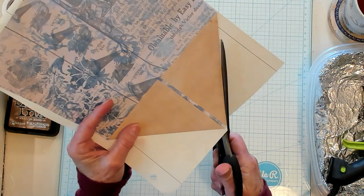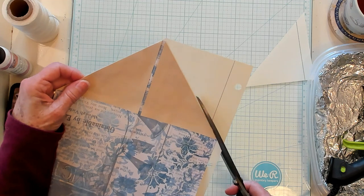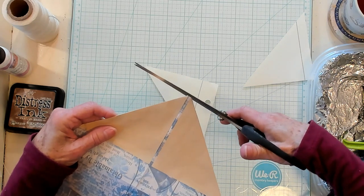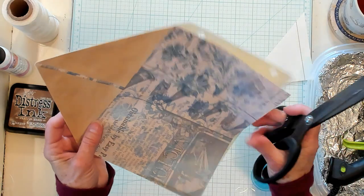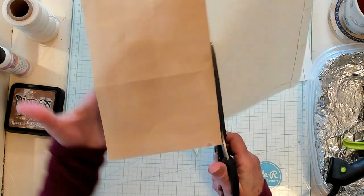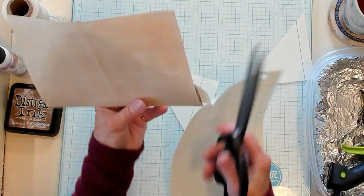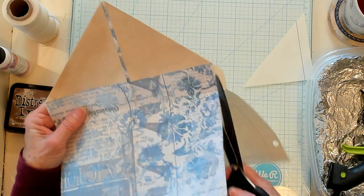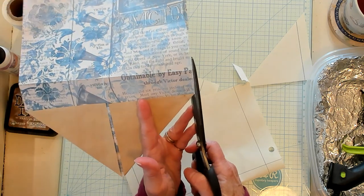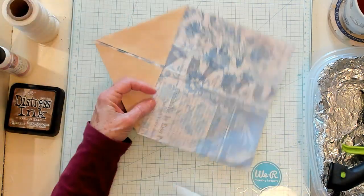Let's go ahead and trim it out. I'm simply going to cut the paper I've chosen to back it with. I'm going to fold it so that I can trim this part — it's just much easier for me if I do it this way. Let's unfold it here, trim it here. I think we're pretty good, just maybe a little bit more.